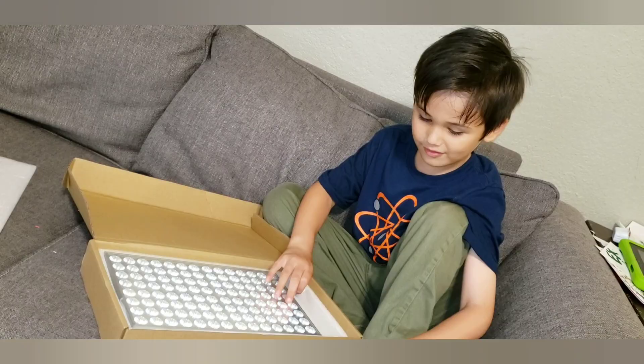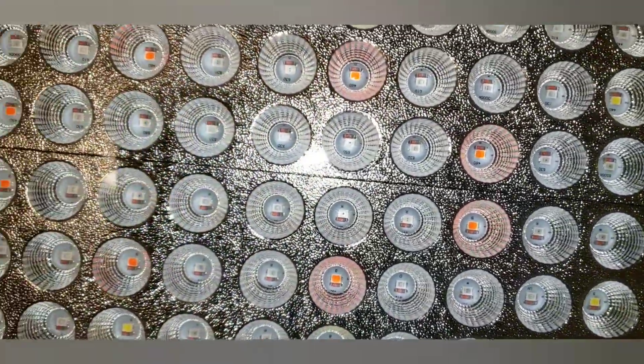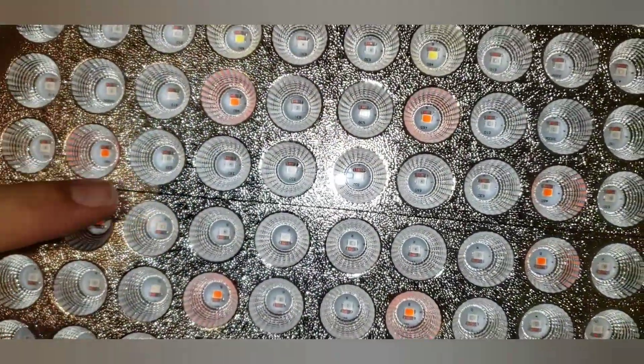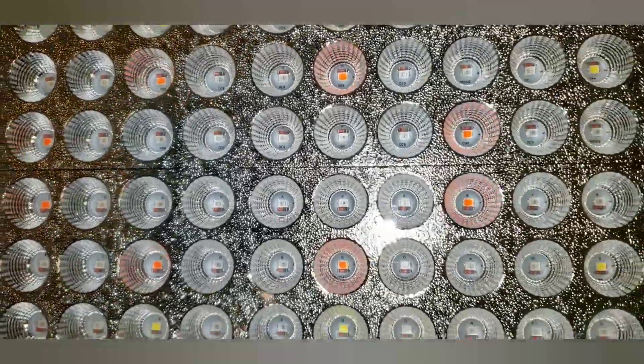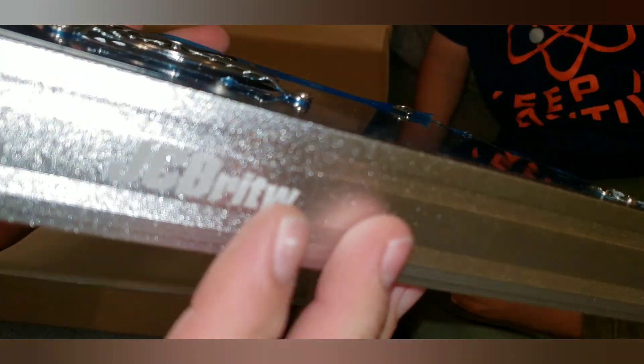Let's take this out. We've got the LEDs here — we'll go ahead and do a close-up of those. You can see it's got a reflective background right here, and then the casing itself looks like an aluminum casing.